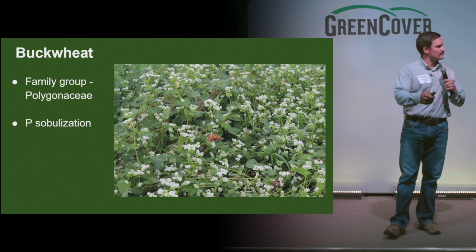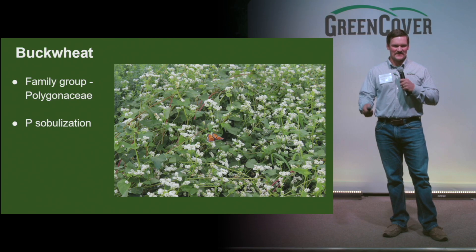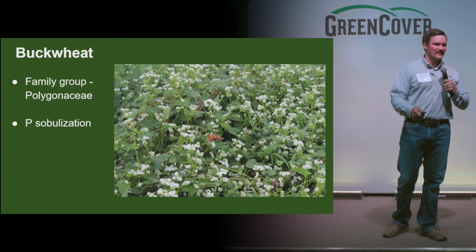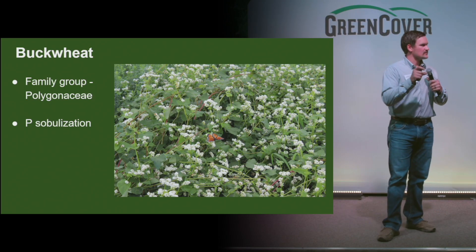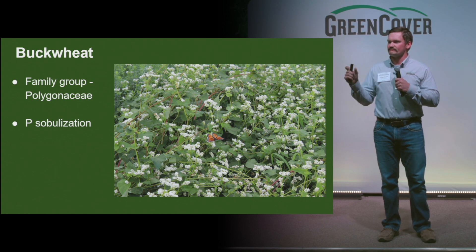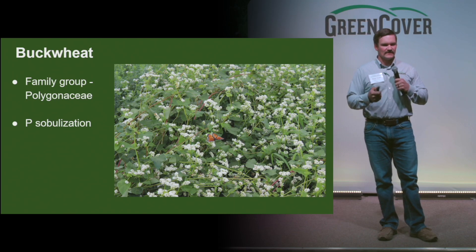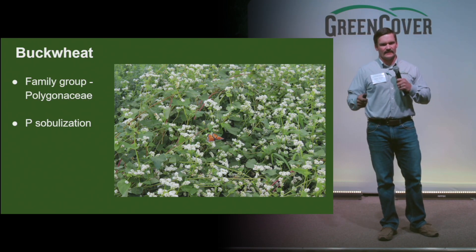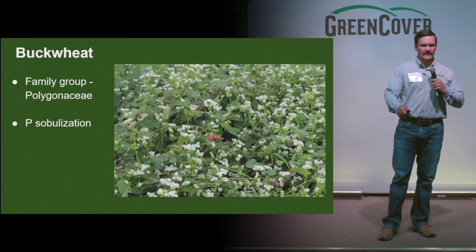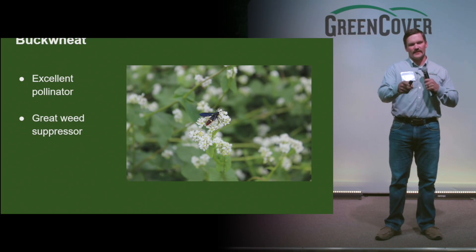Buckwheat's the first one — different family group. The biggest thing that buckwheat is famous for is its ability to solubilize phosphorus in the soil. It is able to produce a mild acid that can make tied-up phosphorus and other nutrients available. Phosphorus is always super tied up in the soil, so it can really help with that. This is an excellent, quick-pollinating broadleaf — you saw the butterfly before, and it's also great for bees.